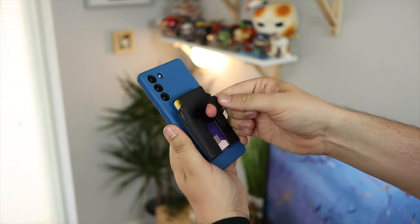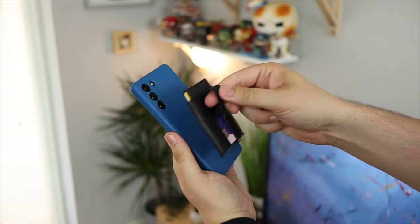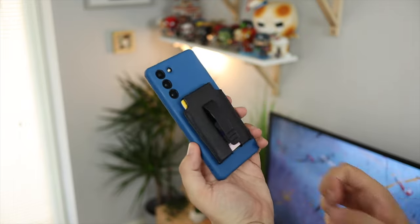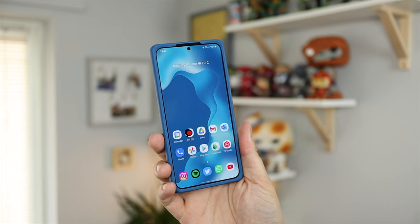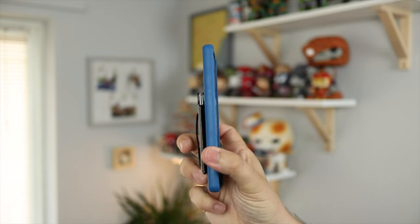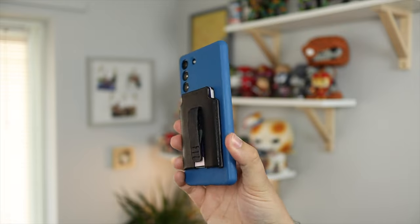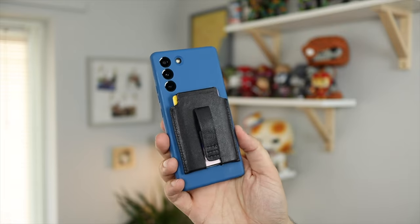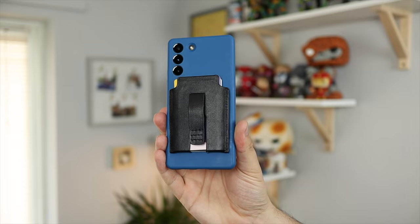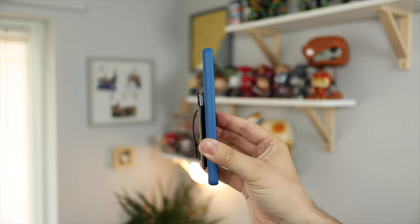Some of the magnets in the MagBack case and wallet are among the strongest I've used for MagSafe accessories, so everything is going to be completely fine. Overall it gives a very slim, nice profile to the S22 Plus with the wallet on there. Some wallet and protective cases can be a bit bulky, but this has a really nice slim all-around design - the soft touch case combined with the nice leather wallet makes this probably one of my favorite all-around accessory combinations for the S22 Plus.